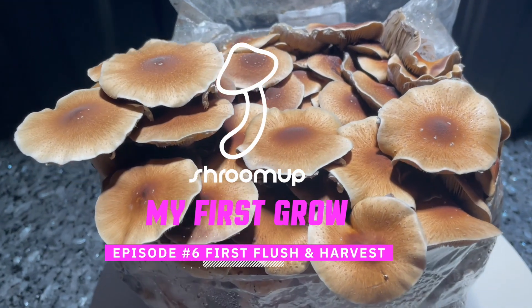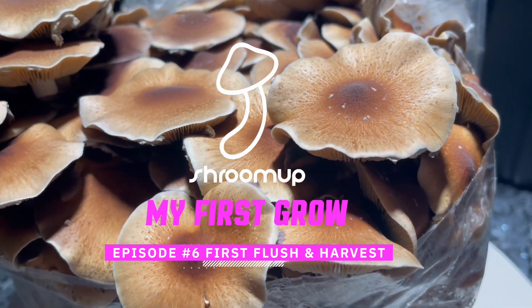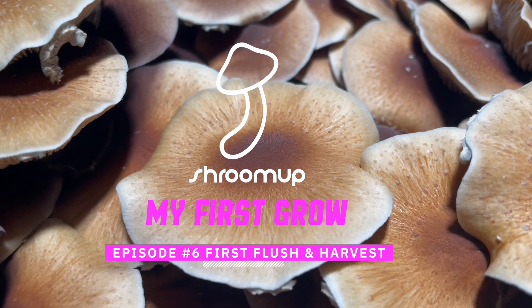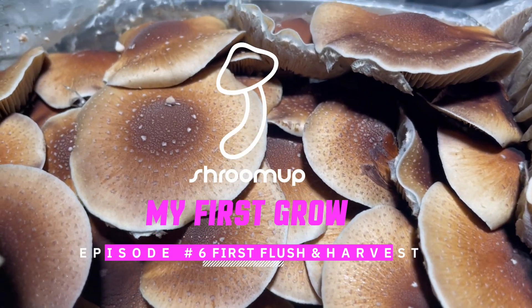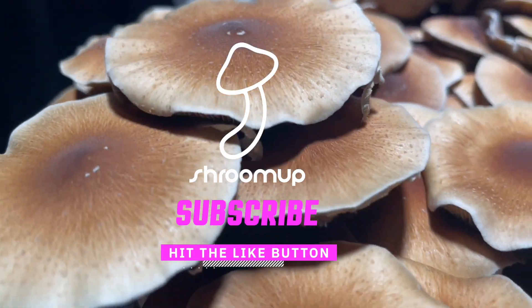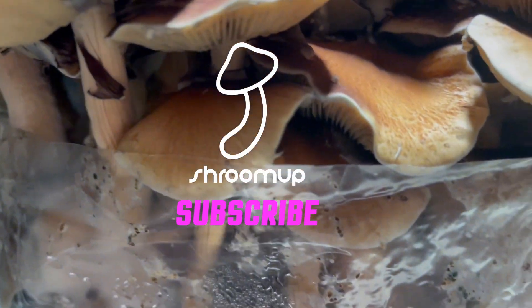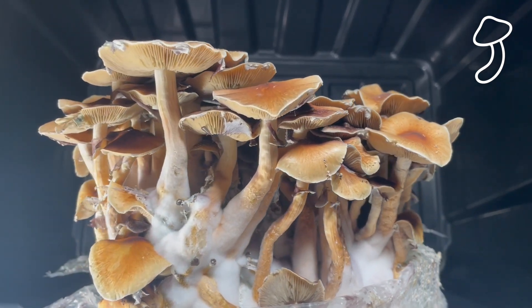Hi guys and welcome back to Shroom Up. This is episode 6, my first flush and harvest, and I've got to say I really enjoyed this. I don't know whether this is good or bad. If you guys are experts or have some experience in growing shrooms, please let me know in the comments below your thoughts on my first flush and harvest, but to me this looks fantastic.